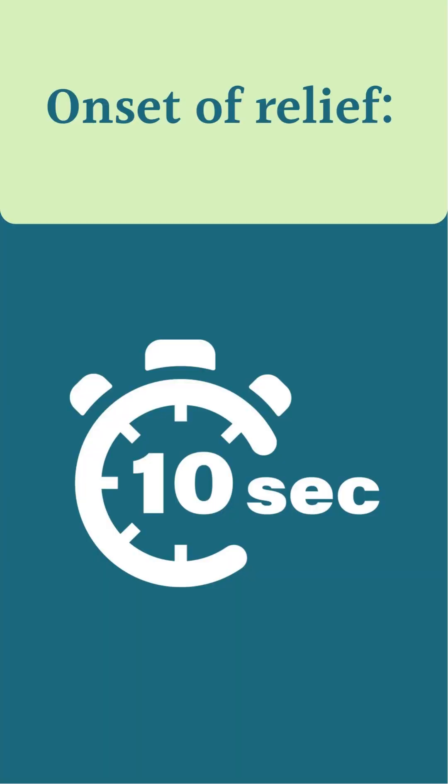If you didn't catch it, the student who was recording was also keeping time of how long it took the student volunteer to find relief. It was almost exactly 10 seconds from the second injection until they started to say, 'Oh, this actually feels kind of good.'